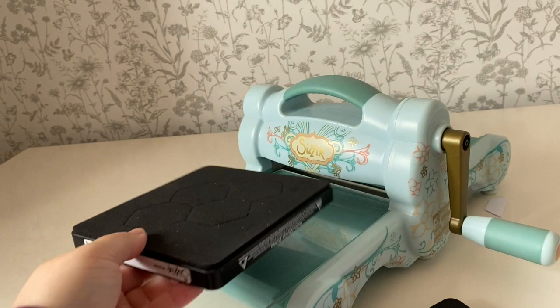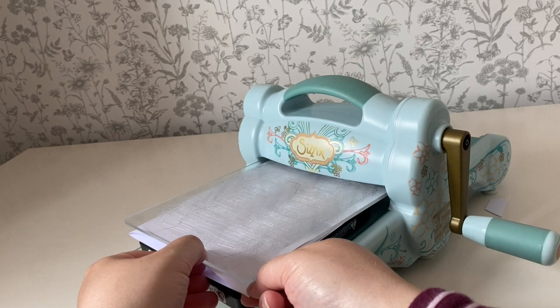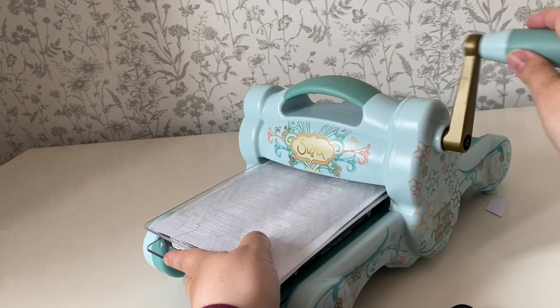To use the machine you need to layer it up with the plastic sheet at the bottom, the die facing upwards, your layers of paper or card on top of that, and then a plastic sheet on top. It's very simple - you just turn the handle and it will roll straight through, cutting the hexagons perfectly.